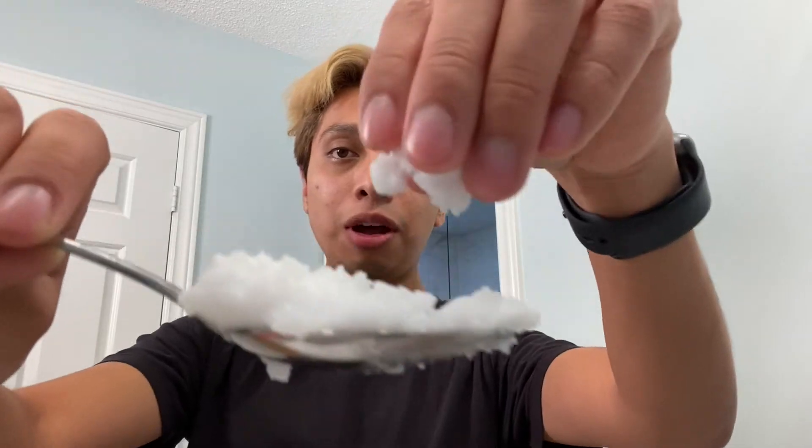I'll be using about one and a half tablespoons — it looks like a lot but it really isn't. You're going to apply some into your hands, as much as you want really. Rub it in until it gets soft and then start applying it to your hair.